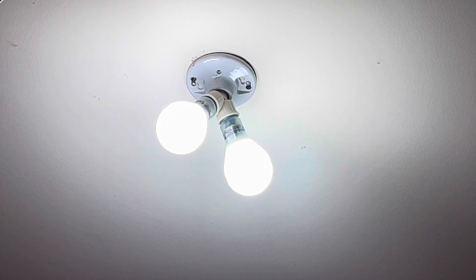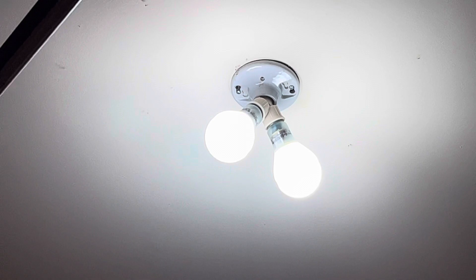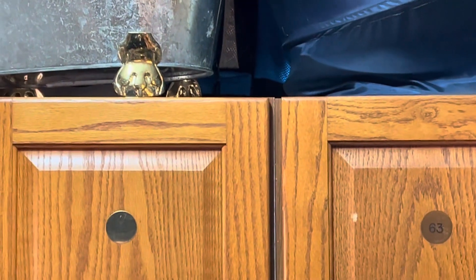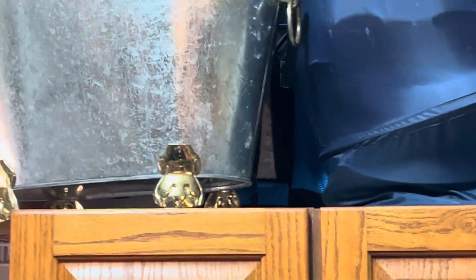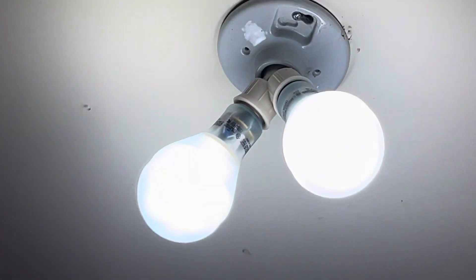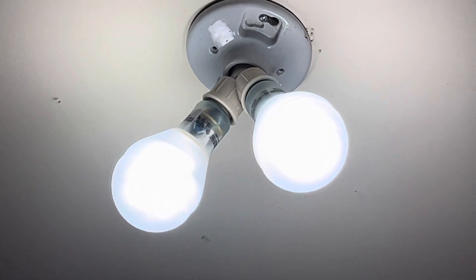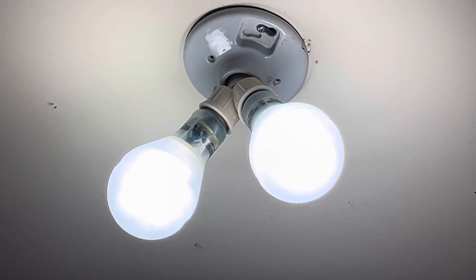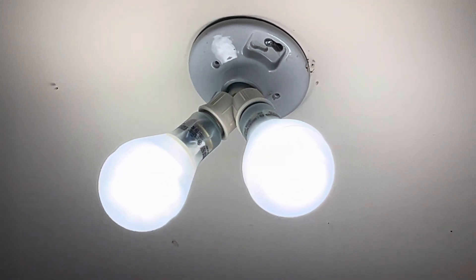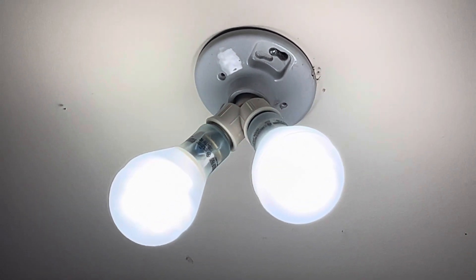We can take a closer look at the bulbs now that they're warmed up. Here's the cabinet — nice clean light with no flicker because they're CFLs. So there we go — that is changing out a burned out CFL spiral bulb in the garage. Thanks for watching and have a great day.